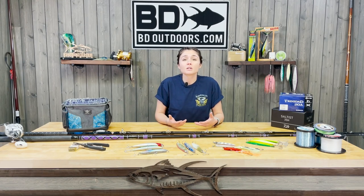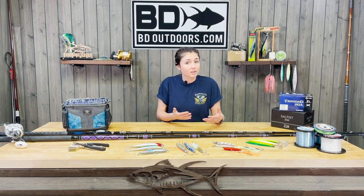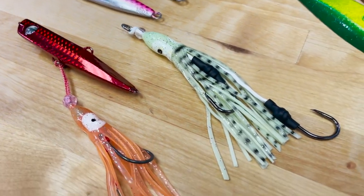What we've also been seeing working is the implementation of vertical jigs and flat fall-style jigs from 100 to 180 grams, depending on the current. Same method as the yoyo, but you're presenting the fish with another jig appearance before you burn it all the way back to the boat.